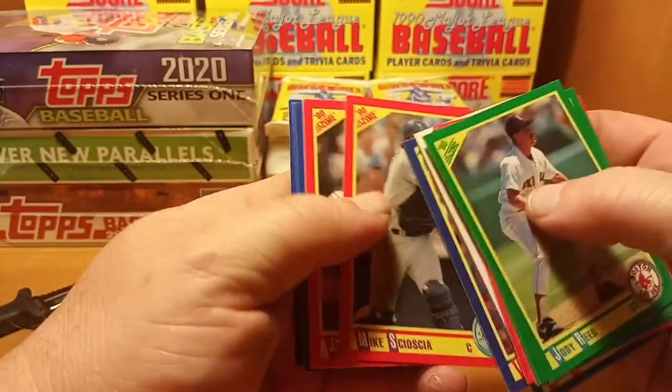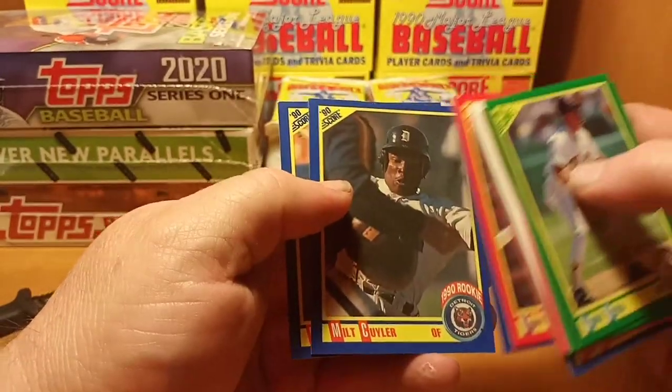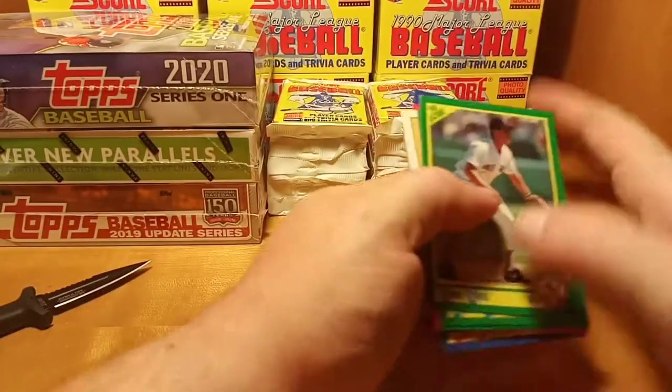Paul Molitor, Mike Scioscia, Sandy Alomar, and Mike Huff to round out that pack.